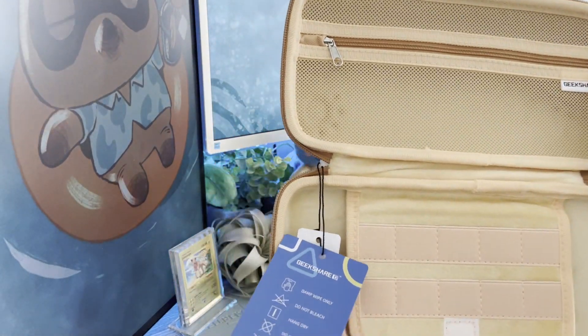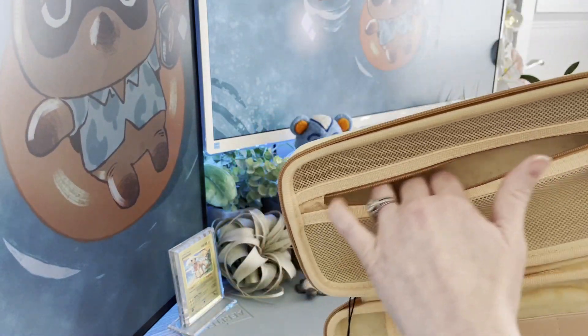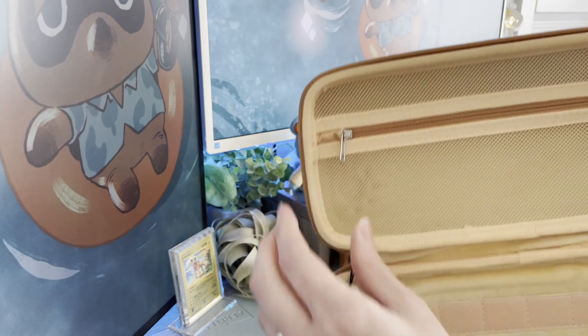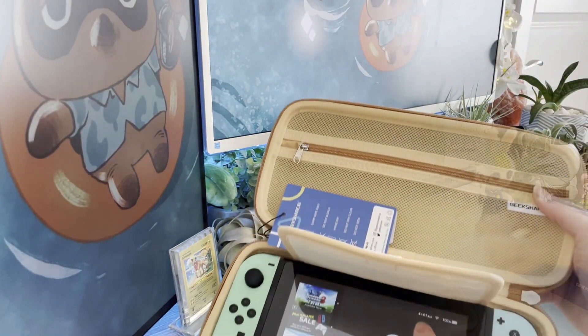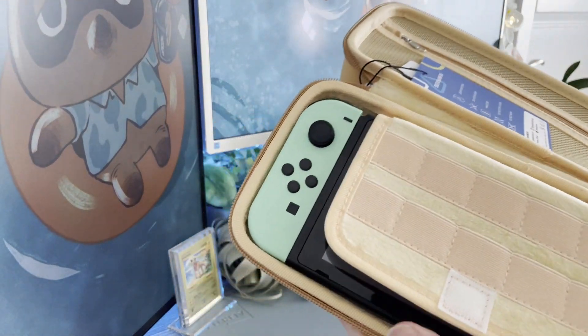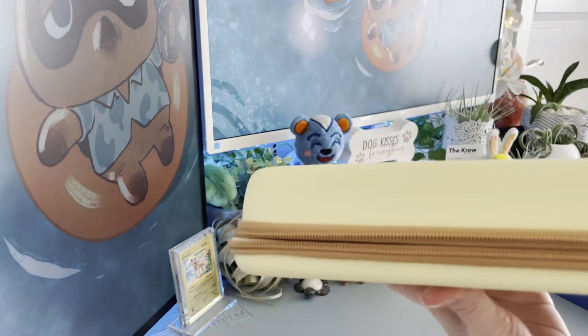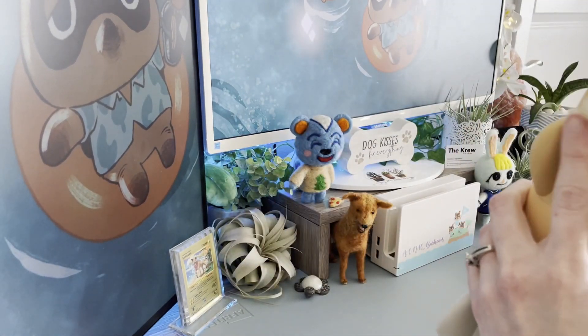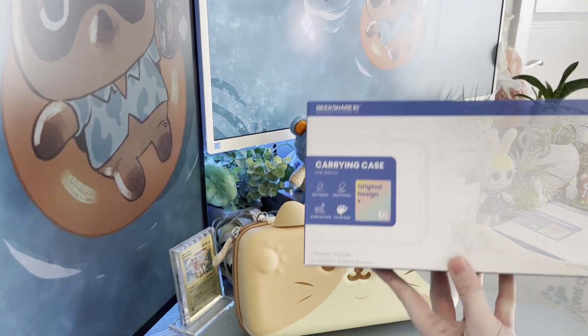On the inside you have a perfect amount of space. This is one of the thicker cases, so the back part is a bit thicker and you have tons of room for accessories there, which is absolutely perfect for bringing along any cords, extra Joy-Cons, anything like that. Then you have plenty of room in the front for the Switch — nice and secure too. It holds it in perfectly and protects it. I love it.